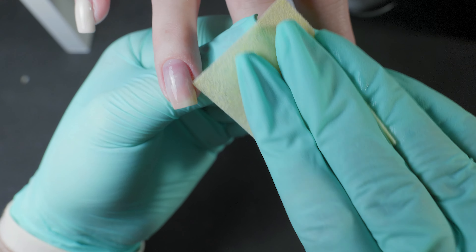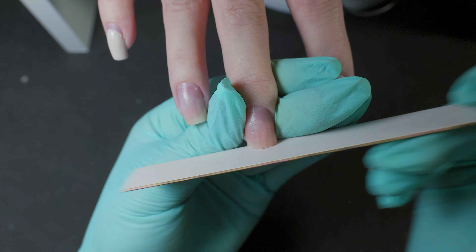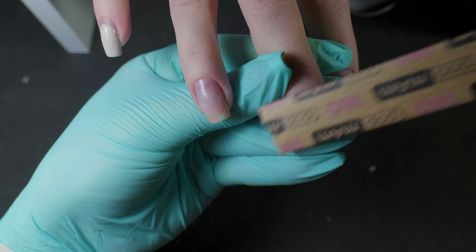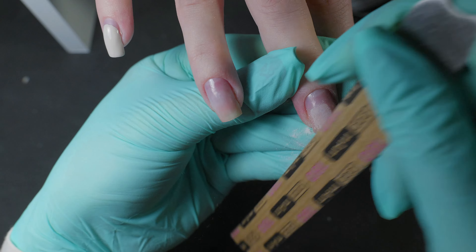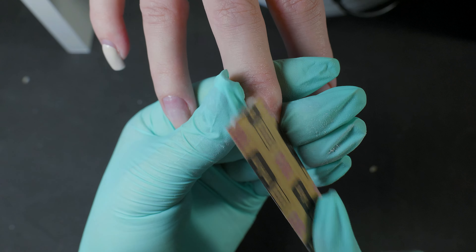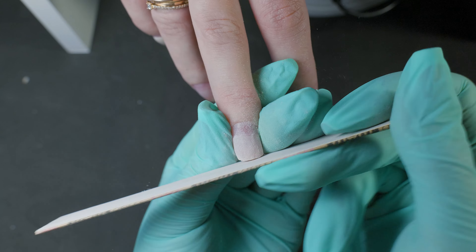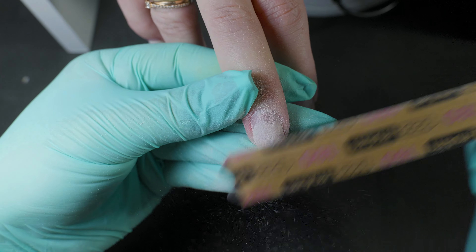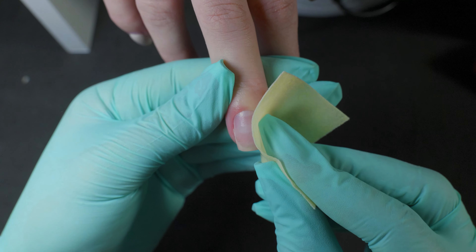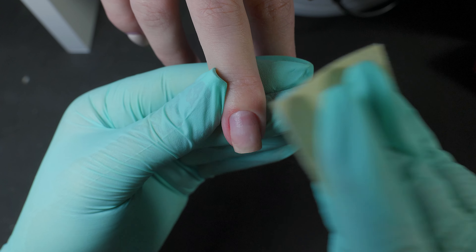After curing, remove the sticky layer and file the surface and shape. For this, the same 180 grit file is suitable. It is important not to tilt the file so that there are no arc-like movements, because otherwise the nail will turn out uneven. Also, make sure not to over-file the growth points and not to remove the sidewalls, because this can cause onycholysis and the same cracks, as the lateral parallels act as our rigidity ribs. After filing, remove all the dust and you can proceed to apply color, lacquer or gel — it's up to your preference.